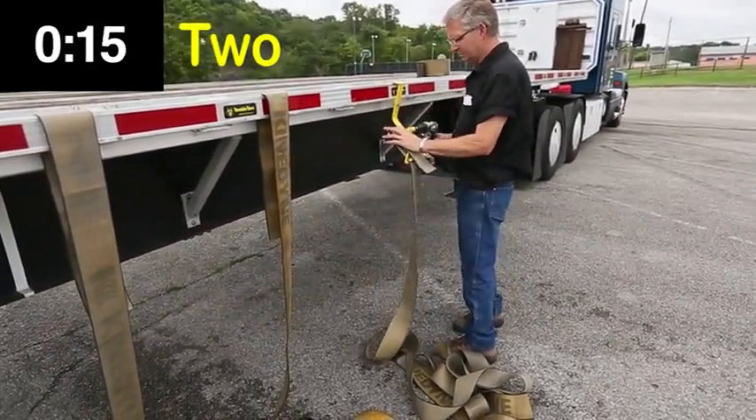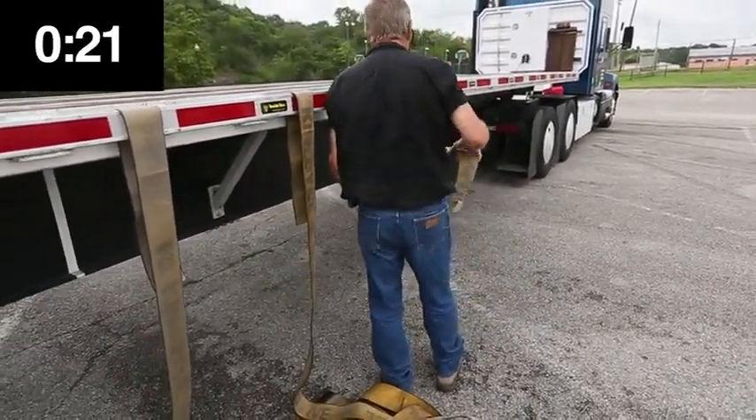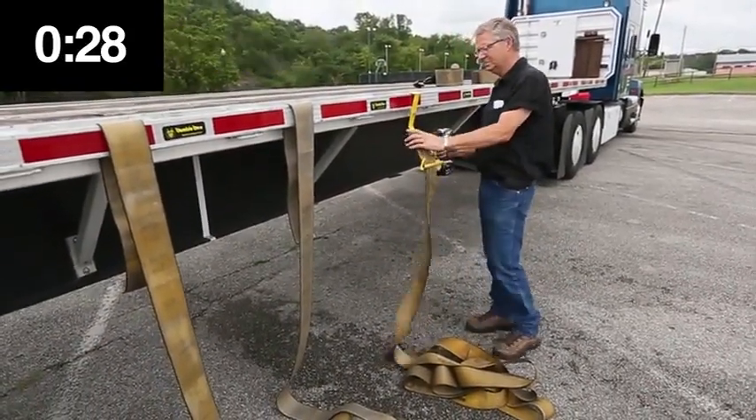The Automatic Rail Lock is adjustable to your trailer's rail size and will fit rub rails from 1¾ inches wide to 5 inches wide. The Automatic Rail Lock also makes it quick and easy to move the Bumblebee from one strap to the next without damaging the reflective tape on your rub rail.